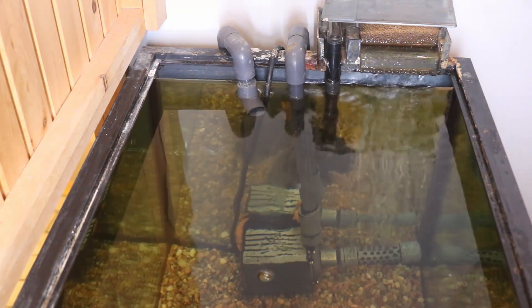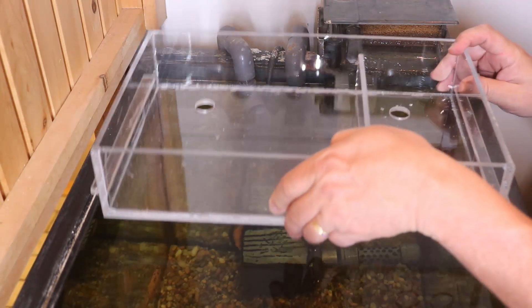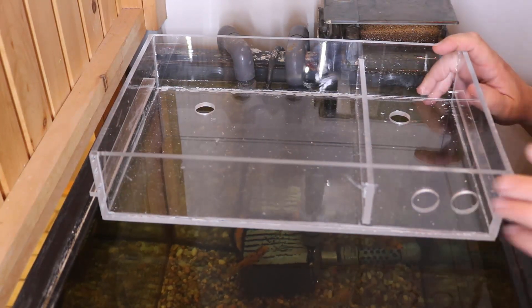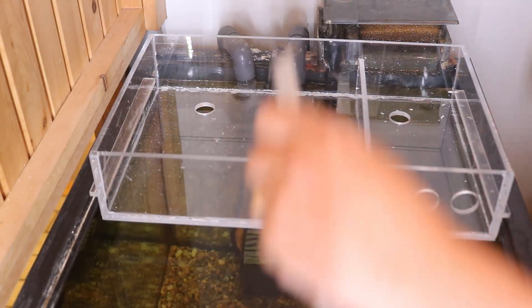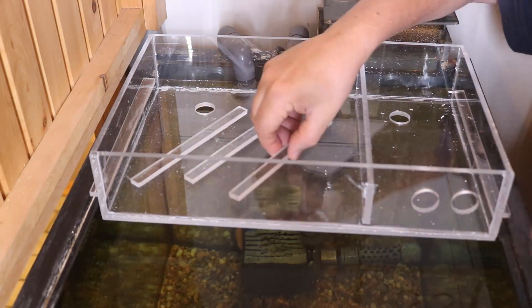This aquarium here is built into the wall. That wood panel on the left divides so people on the other side could see just the front of the tank. On this side where I'm working, there's a panel that blocks all the filtration, so none of it is visible — but the problem with that is it leaves only two places for a filter.